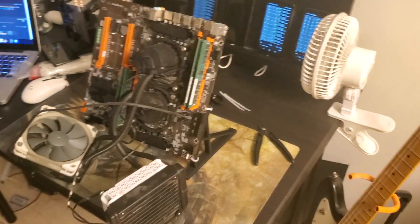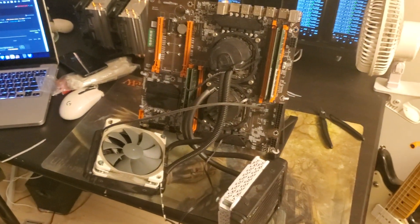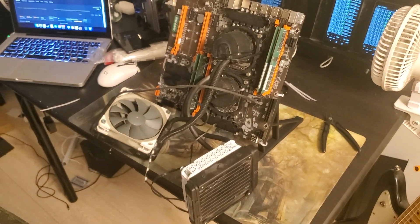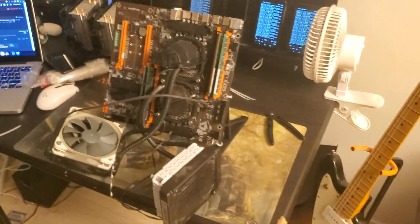I'm also not going to film myself working on the actual computer, because I'm not good at working on computers and I'm not the person to be giving a tutorial about this. But I'll show you the finished results when I'm done.